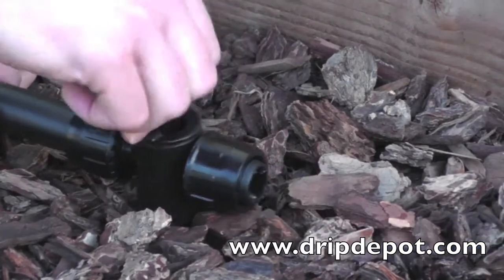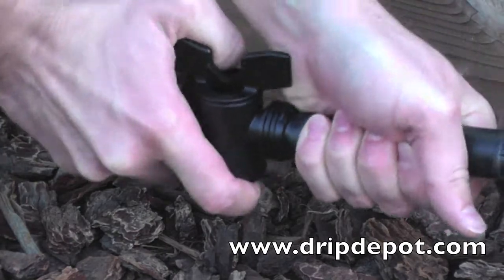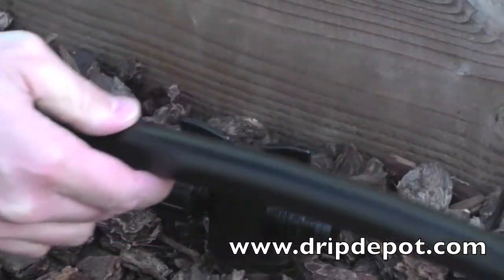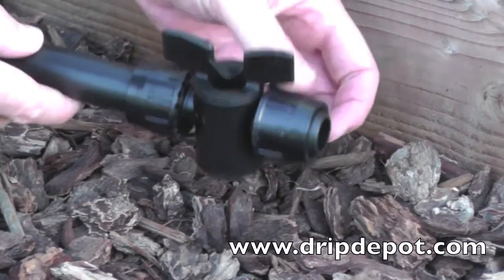Like all Permalock fittings, this item can be reused. To re-use, unscrew the nut and slide it back over the tubing. Pull the tubing off the barb of the fitting. The fitting is ready to be reused.